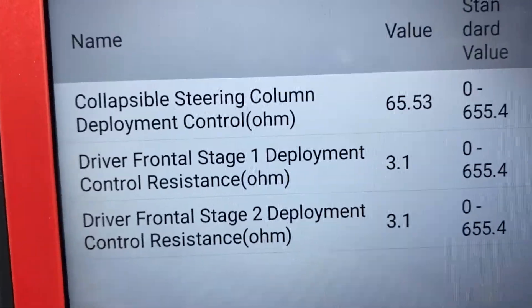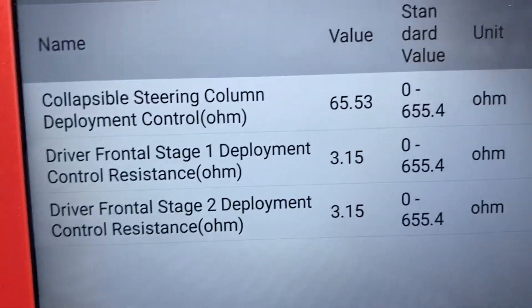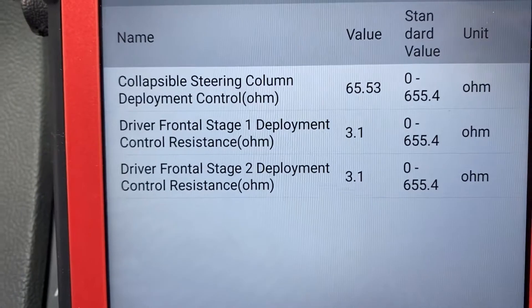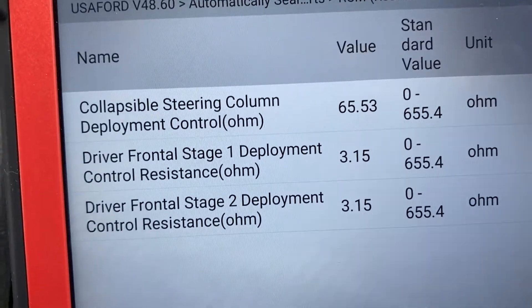This sensor is going to be in the steering column. Sometimes nobody sells it by itself because it's very hard to take out. If you're buying a used part, they want to sell you the whole steering column.